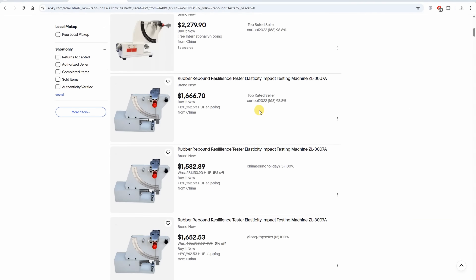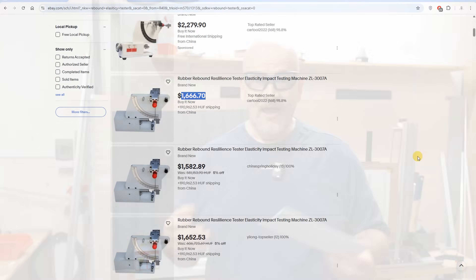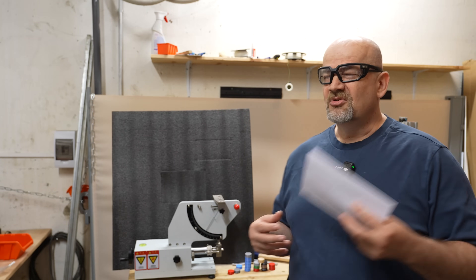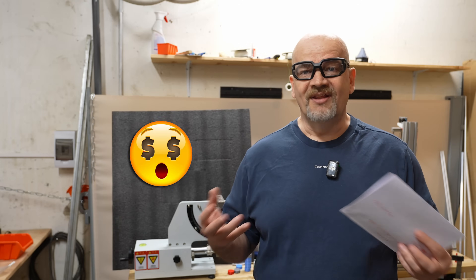On eBay you can find these machines for approximately $1,600, and it still counts as cheap because in Europe these kind of machines — of course digital — would cost approximately $10,000 or $20,000.